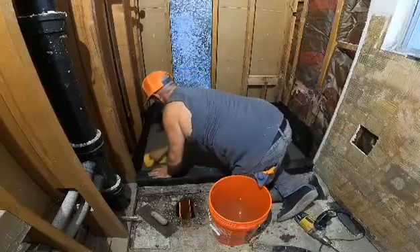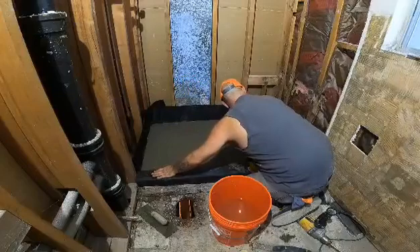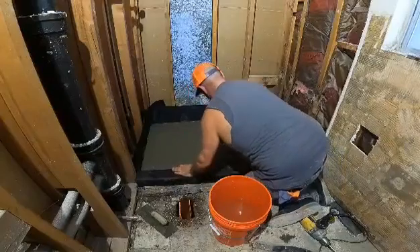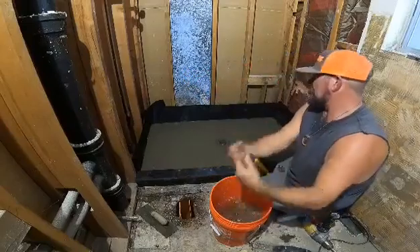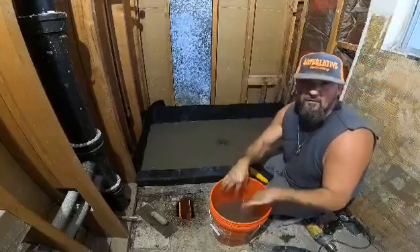Drag it out all the way across, because again this coat doesn't matter — this is just your splash coat. All you're doing is getting a base layer down. The way we showed you with the top line, you'll be able to get it like this. We'll get back to the next stage when we do the rubber and go over that process.